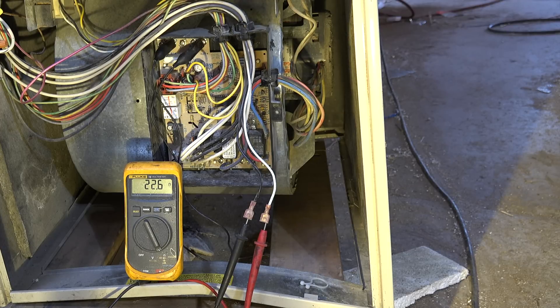We've got a kind of a goofy reading on the secondary of the transformer. So what do you think is going on here? What is the problem? In a few days we'll give you the answer.